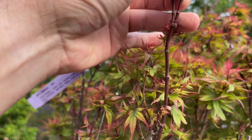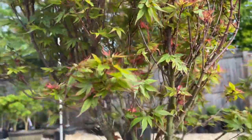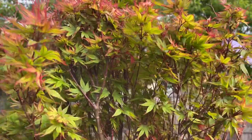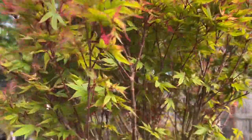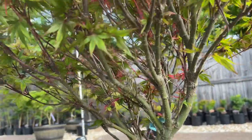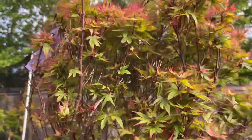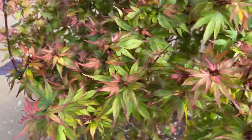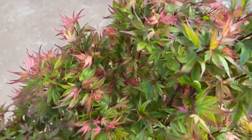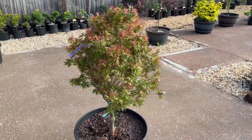But it needs to be pruned a little bit. This branch got jacked up during shipping, which is normal as well when you ship a tree this big through the mail. I am so excited, guys — I will give it a little prune. Amazing guys. Acer palmatum Kurohime.